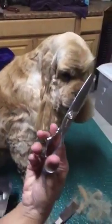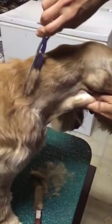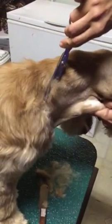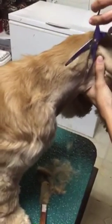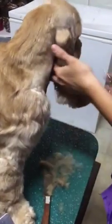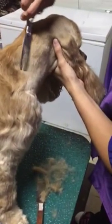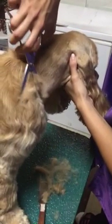you take your thinning shears and you work on that line. So you're just going to go into the line like this. Make sure you blend it. You might have to pull the skin a little bit tight to really get it good. And you take your slicker every so often and just brush out what you just were trimming.